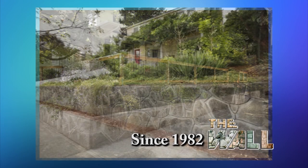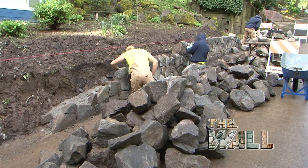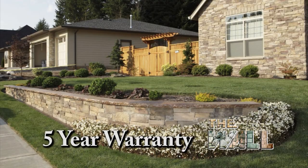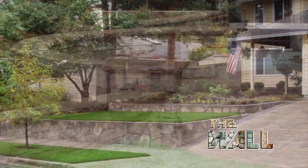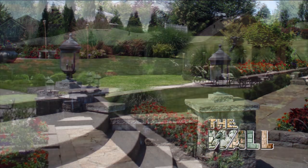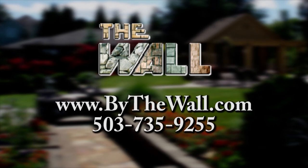Since 1982, The Wall has been making local gardens beautiful, naturally. Whether you need a new wall, concrete patio, fire pit, or driveway, The Wall's expert craftsmen can build it. We back up our work with a five-year warranty so you'll know it'll last. We use the highest quality materials including stamped colored concrete, natural stone, and we're the leader in using recycled concrete. Create an outdoor environment you'll enjoy for years with the help of your friends at The Wall.